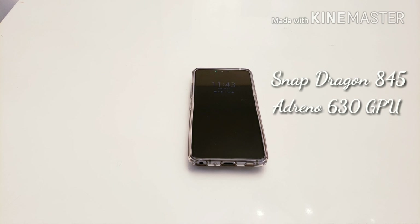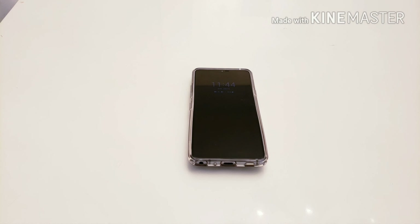This phone is rocking a Snapdragon 845 processor and an Adreno 630 GPU, which is on par for flagship devices. One area where I think it may fall behind is the four gigabytes of RAM. At this point, most flagship devices have between six and eight depending on the carrier, so LG is falling a little bit behind with just four gigabytes of RAM.